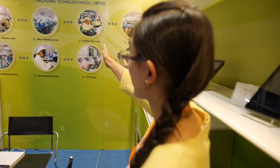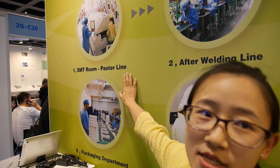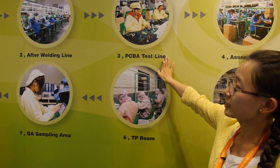We have four lines for the SMT machine. Here is our SMT room. We have four lines, all with the Samsung brand. And also here is the after-welding line.